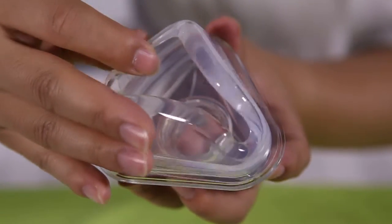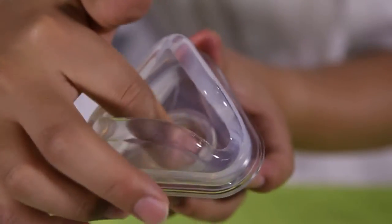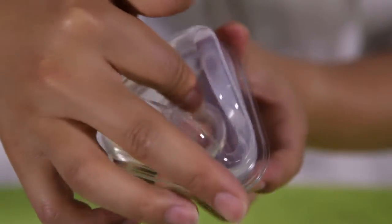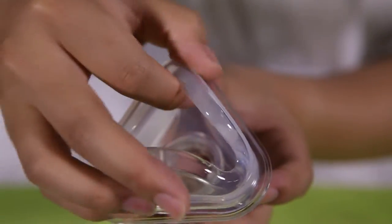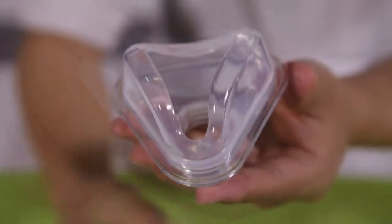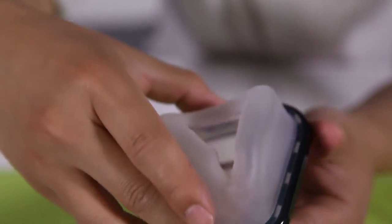Lock the inner cushion securely into the cushion support frame. Ensure that the cushion bulge fits snugly inside the groove of the cushion frame. Assemble the inner cushion pad without the level pad.